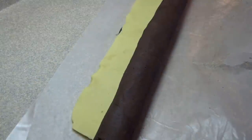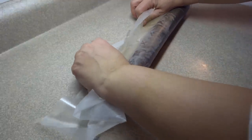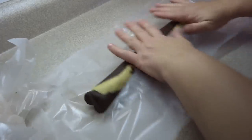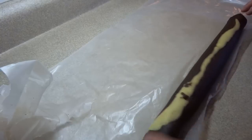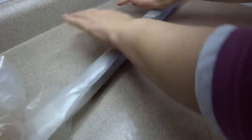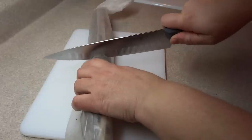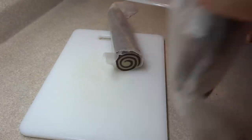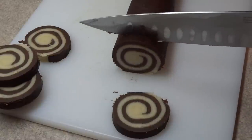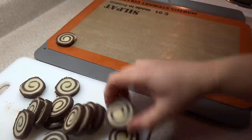Once it's all rolled up, wrap it in wax paper and put it in the refrigerator to chill for several hours or overnight. I let mine sit for about four hours and it was perfect. Make sure you wrap the dough so it doesn't dry out. I put mine on a cookie sheet to keep the dough log nice and straight. Once thoroughly chilled, cut the roll in half to make it easier to manage, then using a sharp knife cut the roll into quarter-inch slices — each slice will be a cookie.